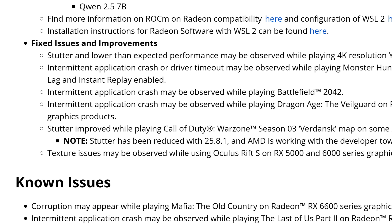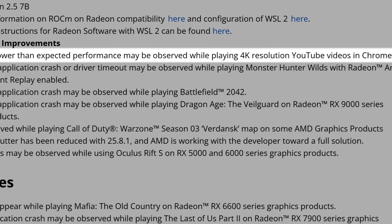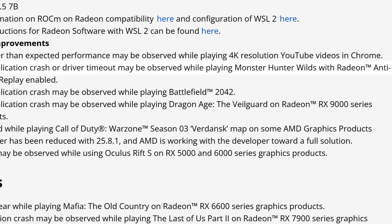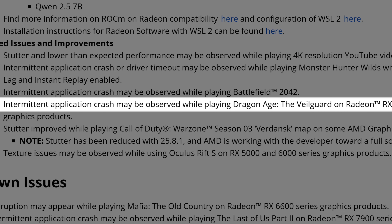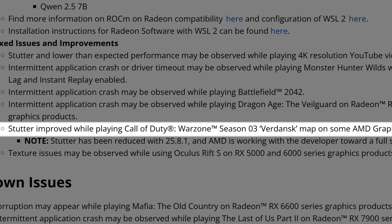I want things working natively with ROCm on Windows — just plug and play. Now for fixed issues and improvements, there are very important ones. First: stutter and lower-than-expected performance may be observed while playing 4K YouTube videos in Chrome — something that has been fixed or improved. Second: intermittent application crash or driver timeout may be observed while playing Monster Hunter Wilds with Radeon Anti-Lag and Instant Replay enabled. Third: intermittent application crash may be observed while playing Battlefield 2042 — a bug many people have been complaining about. Fourth: intermittent application crash while playing Dragon Age: The Veil Guard on RX 9000 series.